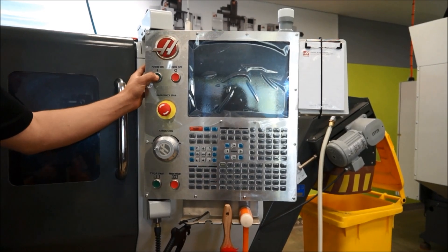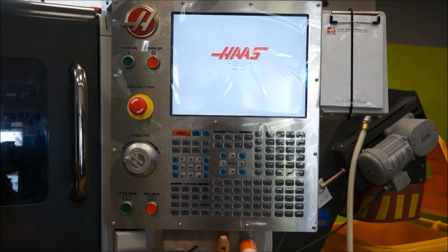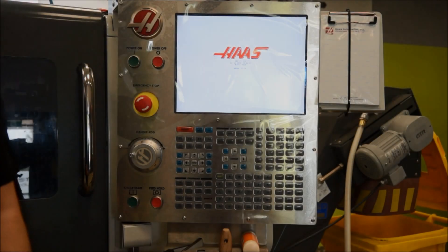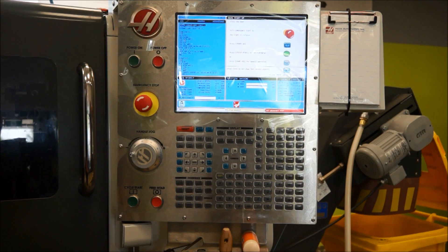Craig's a gun — thank you Iskar for giving him to me. So what we'll do today, we might show the start-up procedure on the ST-10. First, we're going to power the machine on.